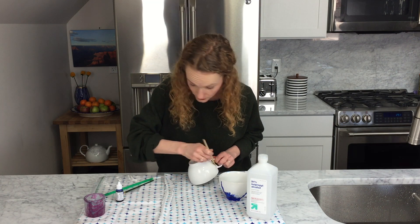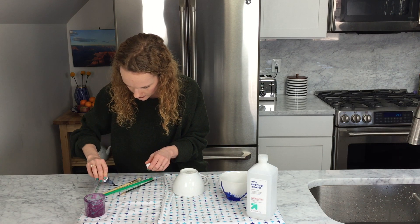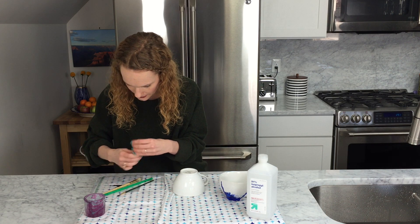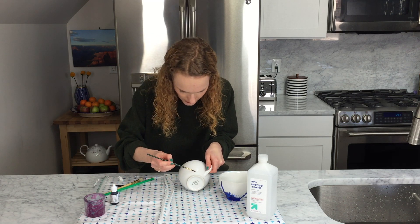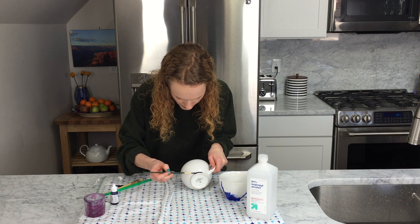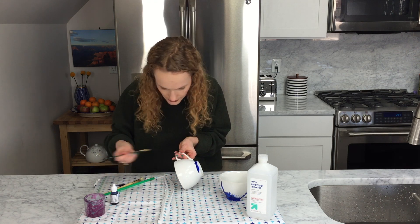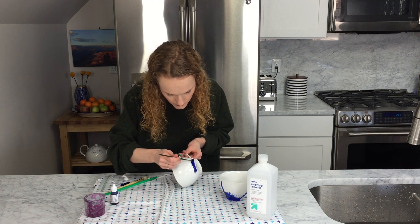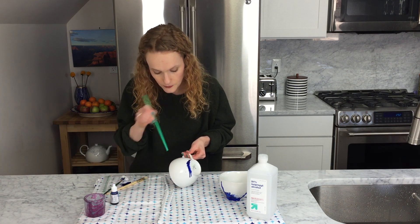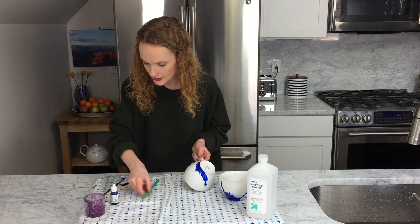So once you have it all wiped down, you have to do it while it's still wet. You take your ink — I have a little plastic bag here that I'm putting it on — getting my paintbrush all wet with it. And you can see I'm just blotting the ink pretty heavily along the edge, and then I'm going to take a straw.